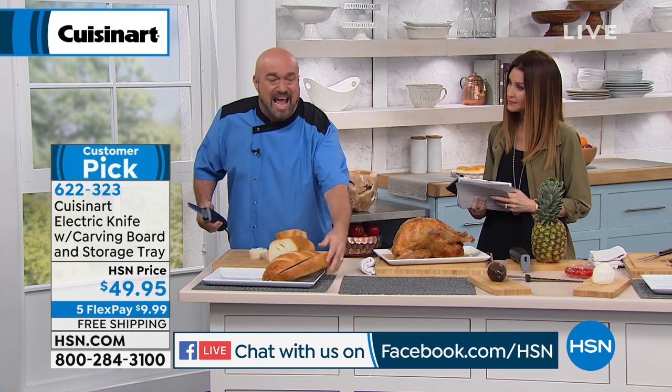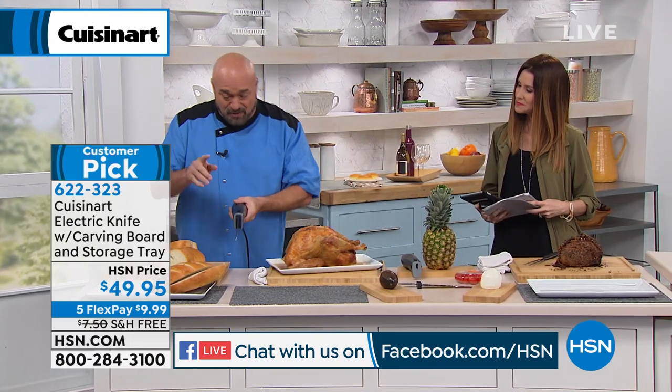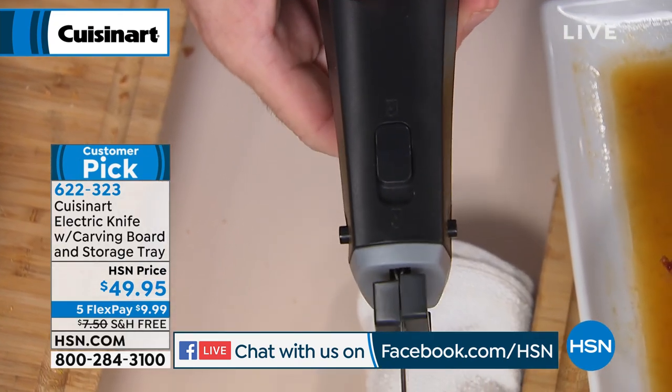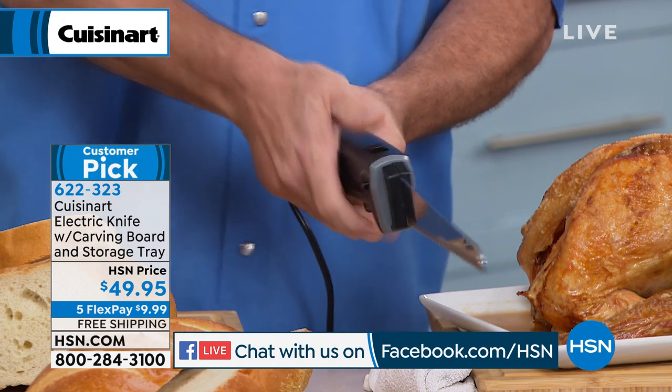All you're going to do with an electric knife is aim. It's the great equalizer when you're cooking in the kitchen. Now, first of all, you've got a lock button up here. I was reading the reviews, and one of our customers loved this — the fact that you could not turn this on without that lock being engaged.